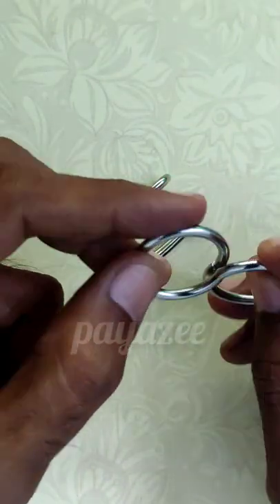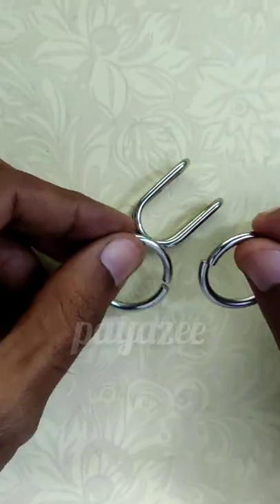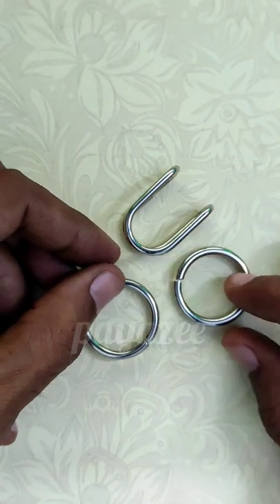Now step 2 is to remove this ring from the other. This is very simple — we already solved this kind of puzzle earlier. If you need your own metal puzzle, do check out the description or first comment.